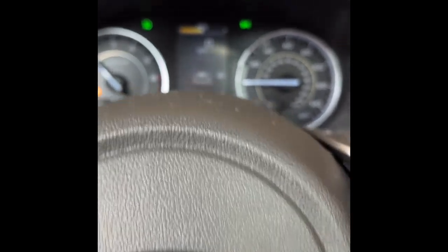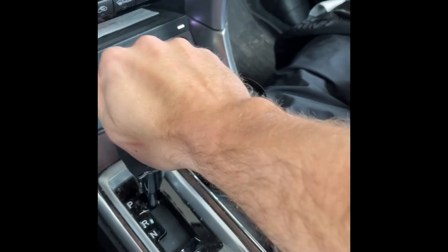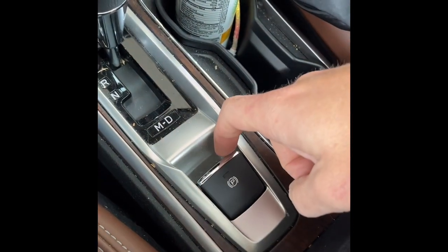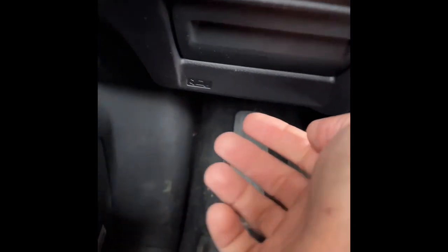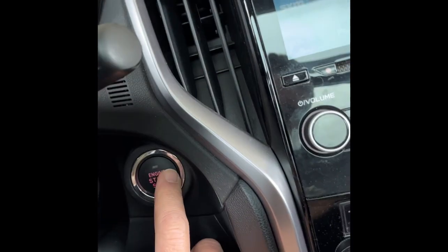We're gonna make sure we're in park and also set the parking brake. Parking brake set. Then the last thing I'll go ahead and do while I'm here is reach underneath, pull that little latch right there to pop the hood, and turn the vehicle off.